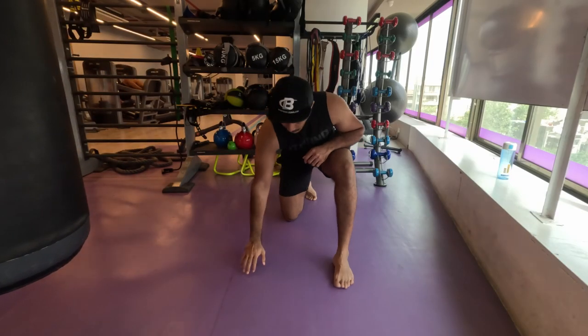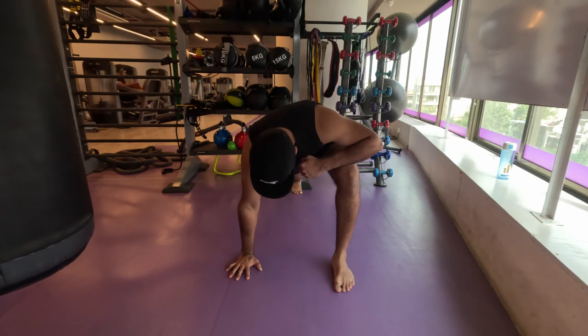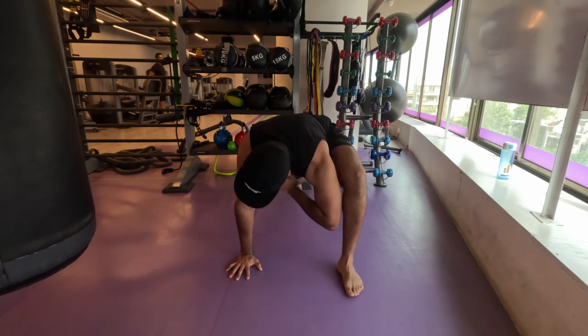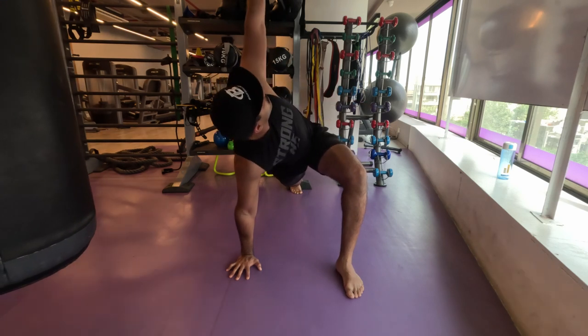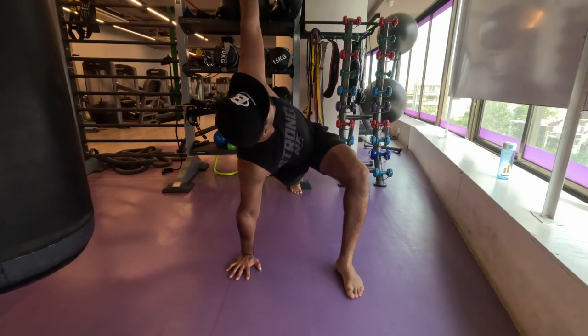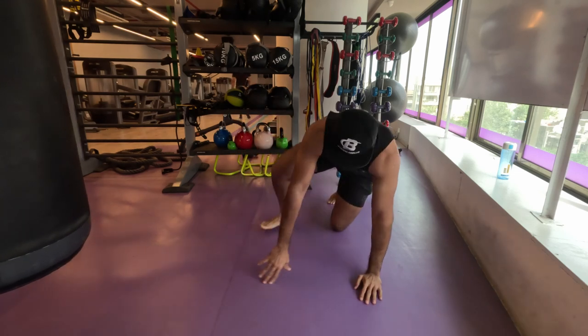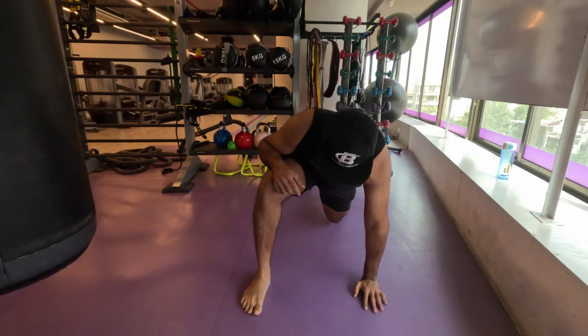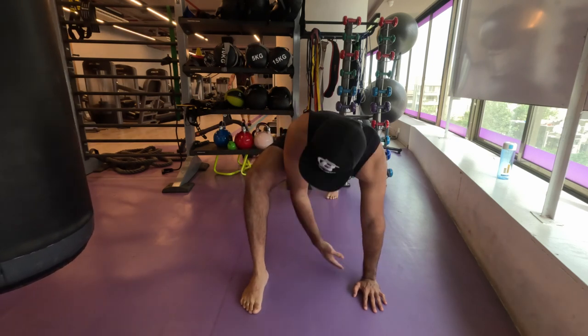Namaste everyone and welcome back to Live Stronger. Today we are going to work on our arms — both our biceps and triceps. Today also marks the 30th workout, so today would be the end of the first phase of getting strong. I have gotten habituated to all the exercises and have got back my strength in terms of controlling heavier weights.